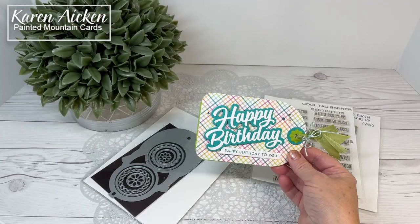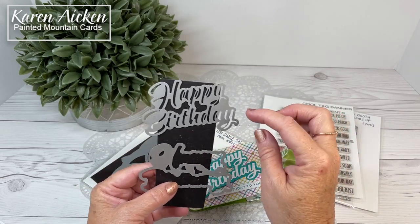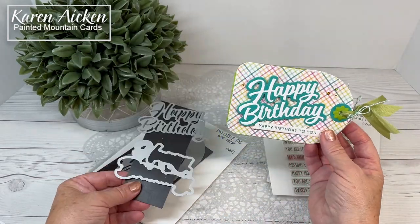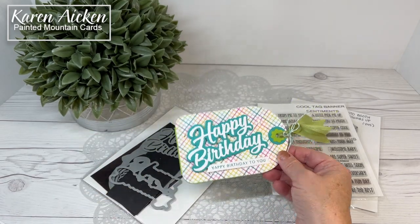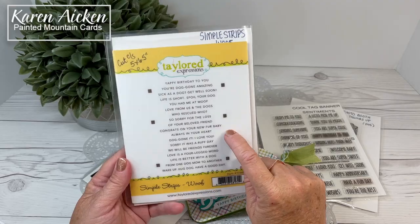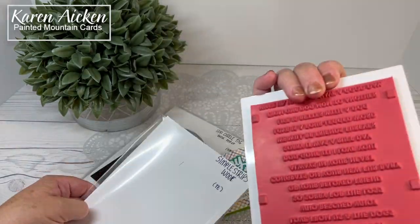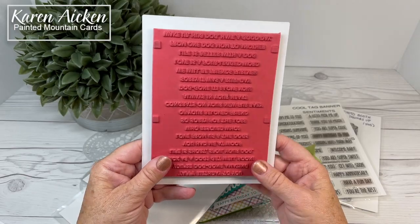The Happy Birthday and the Happy Birthday Shadow are both by Karen Burniston — available separately. The Happy Birthday has been hugely popular over the years so we were really excited when she came out with a shadow die for it. There's also the 'Yappy Birthday to You' — the Simple Strips from Tailored Expressions, specifically the Simple Strips Woof. It's a single stamp and I think this whole system is brilliant. I put it in my MISTI.